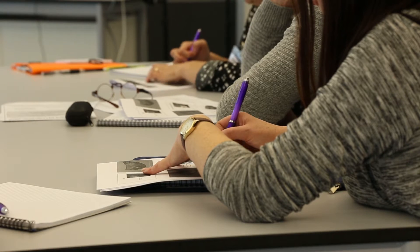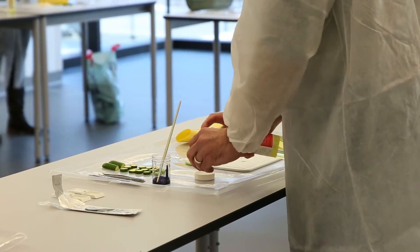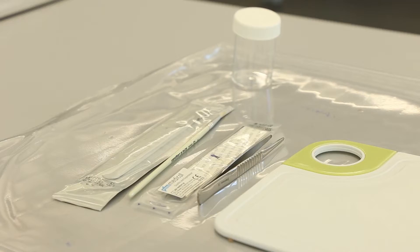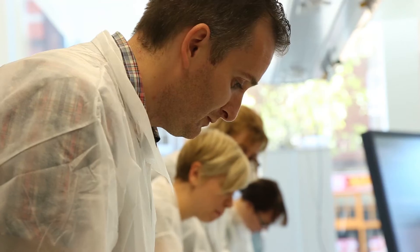The course is a mixture of theory and practical, to learn the basic techniques needed for specimen dissection. You can attend either a couple of days of the course just to do the theory, or the whole course where you learn all the different areas of the body and the dissection techniques.